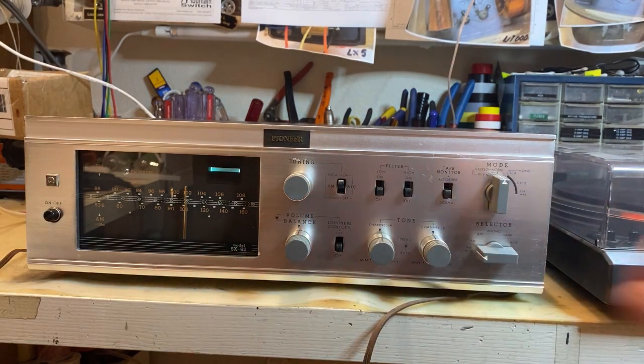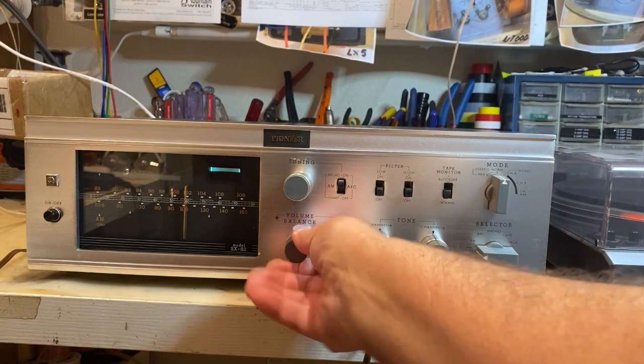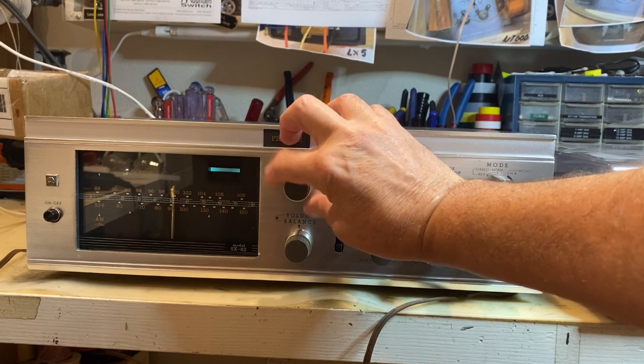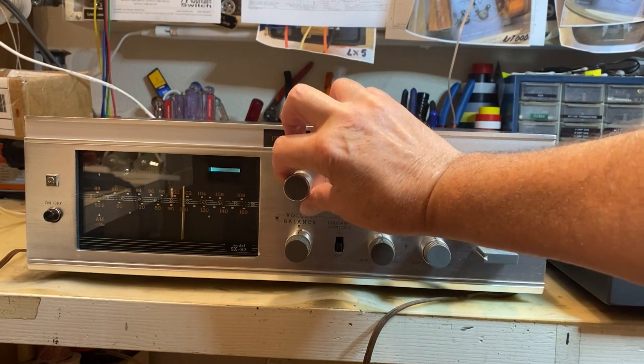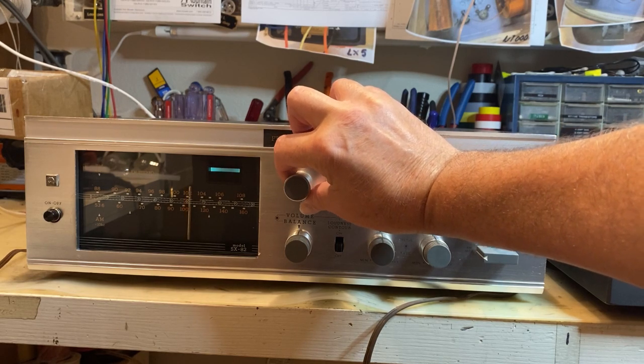Maybe it's a switch. But terrible reception up here — it's hard for me to tell if that meter's working, and I'm not even sure how that meter's supposed to work.